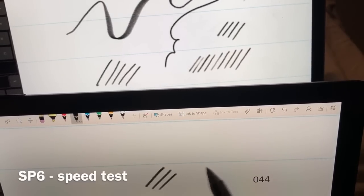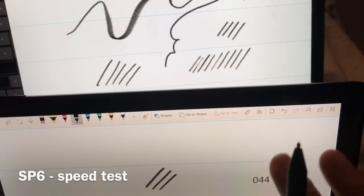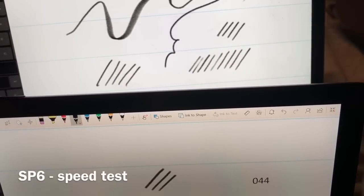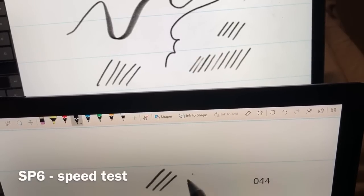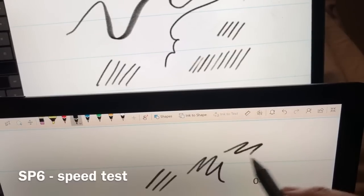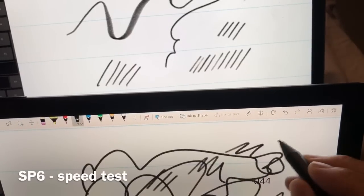It definitely feels better on the Surface Pro 6 — not drastically better than the Surface Book 2, but still quite a bit. It's just zippier. It feels like it's really coming directly out of the pen tip.